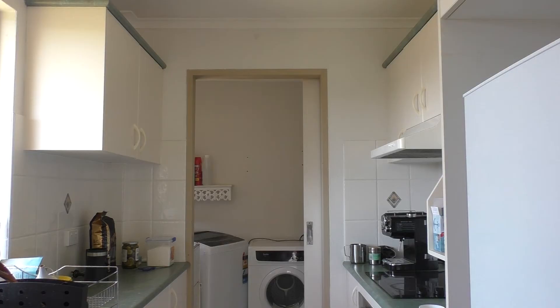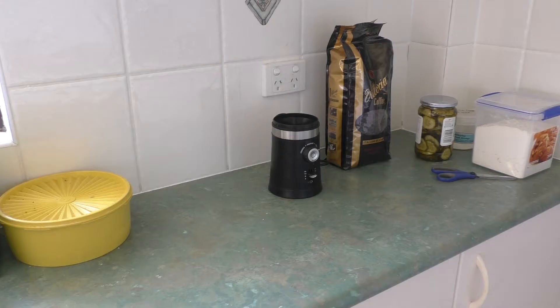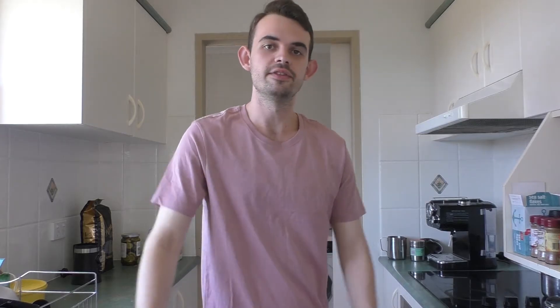Ladies and gentlemen, I present to you my kitchen. This is where I cook. This is where I get absolutely high on caffeine. This is my chopping station — please ignore my pickles over there. And this, my friends, is where the magic happens. I'll also mention before we move on that I will list the ingredients and measurements in the description box below if I can remember, but I will say everything as I go along. So with that said, let's get started.